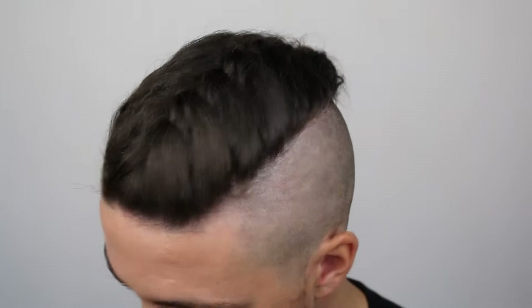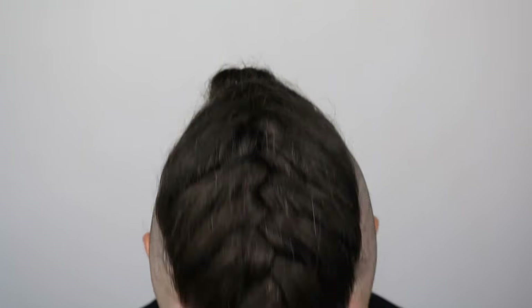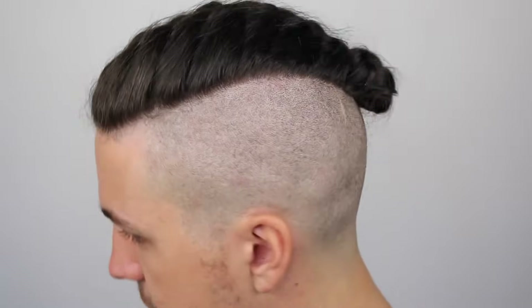Hey guys, it's Thomas. Hi, I'm Kelly. Today we're going to be doing a man braid tutorial. Kelly's been teaching me how to do a braid on my own hair. It is very, very difficult, so it's better if you have somebody there to do it for you. It's a really cool hairstyle — a lot of guys are wearing it at the moment and it's really hip and trendy.